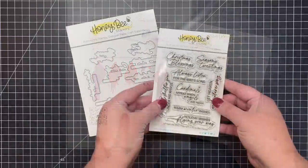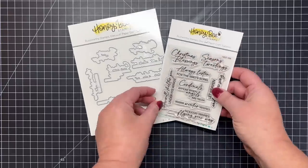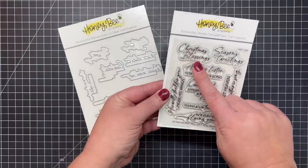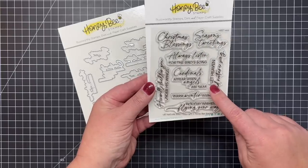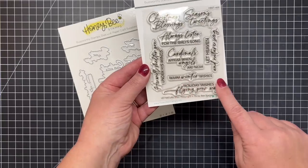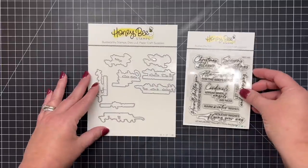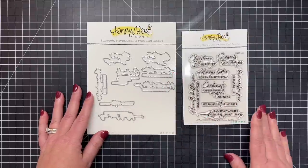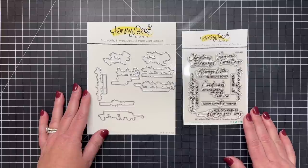The little chickadee is so sweet, and there is a coordinating sentiment set called Let Nature Sing. Included in this set are sentiments like Christmas Blessings, Seasons Tweetings, Always Listen for the Bird Song, Cardinals Appear When Angels Are Near, Warm Winter Wishes, Holiday Wishes Flying Your Way, He Will Shelter You Under His Wings, and Let Heaven and Nature Sing. There's also an awesome coordinating die set that cuts out all of those sentiments so you can add them to your cards.